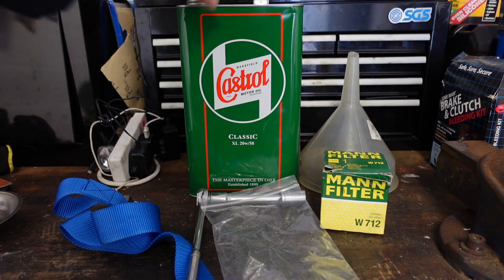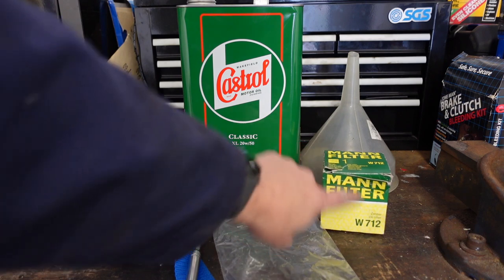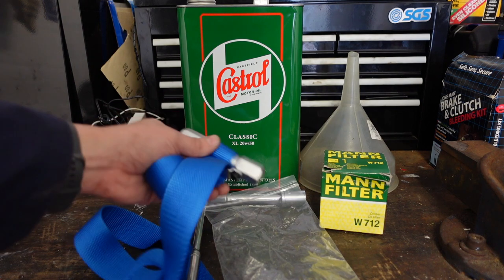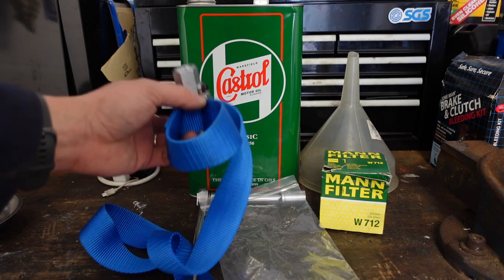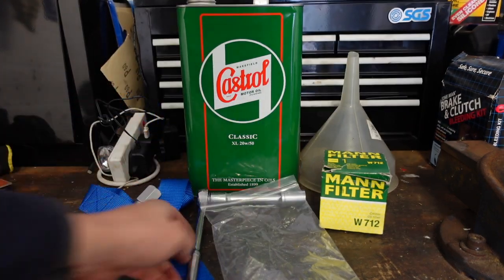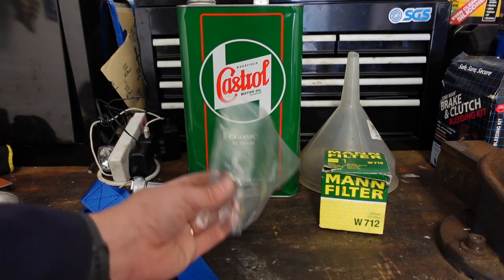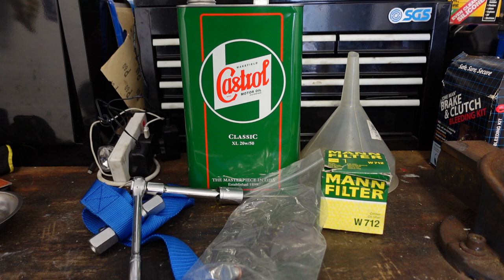The bits you need for doing your oil change: obviously get your oil first — I've used Castrol 20w50, this is a classic motor oil. You'll need an oil filter suitable for the car; the one I used last time was the Mann filter W712. You might need one of these strap tools to get the oil filter off. Also a socket for doing up the sump plug, and the sump plug with a new copper washer. I've also got a funnel because we want to do things gradually and tidily.